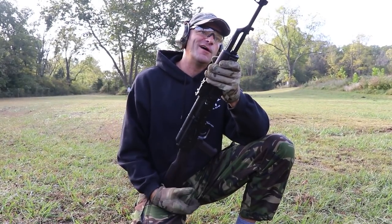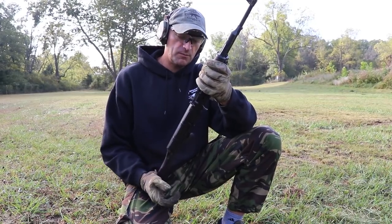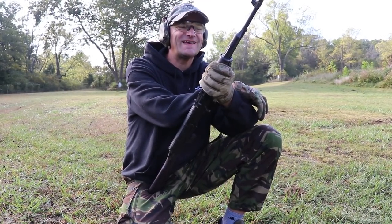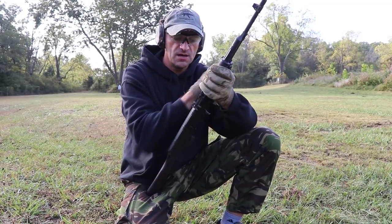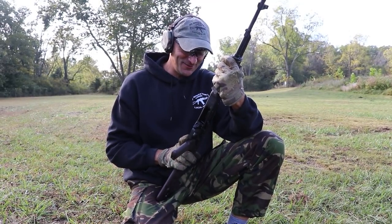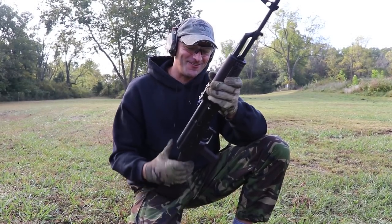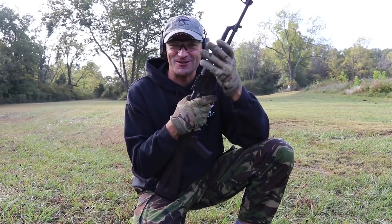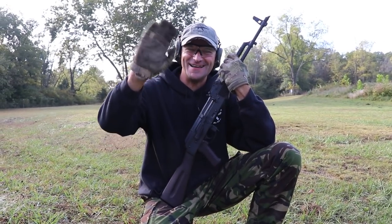Even the rusted old ammo worked fine. The next episode will really focus on accuracy — what you can squeeze out from it. We're going to torture test this rifle and go through all the tortures at once. We'll see how the rifle handles it. So stay tuned to the mini-series on the Anvil from DPMS. Thanks for watching, thanks for being with us as always — I'm very, very grateful guys. Bye, see you in the next video.